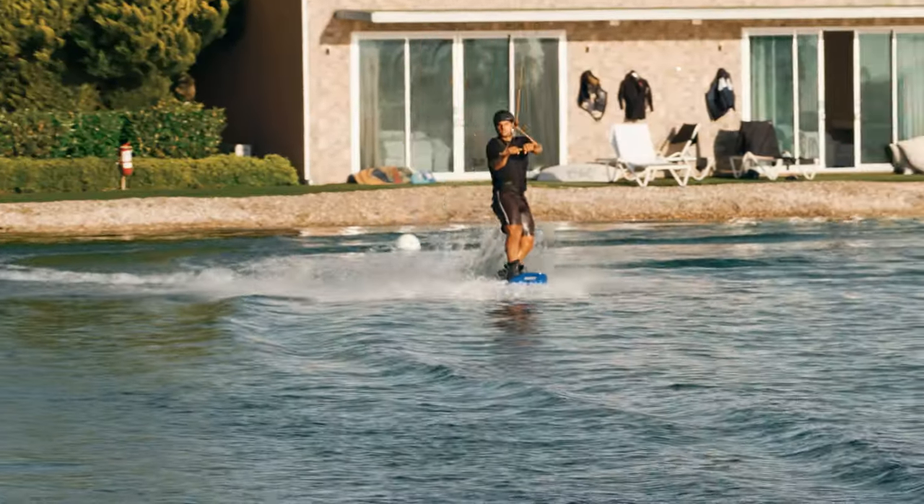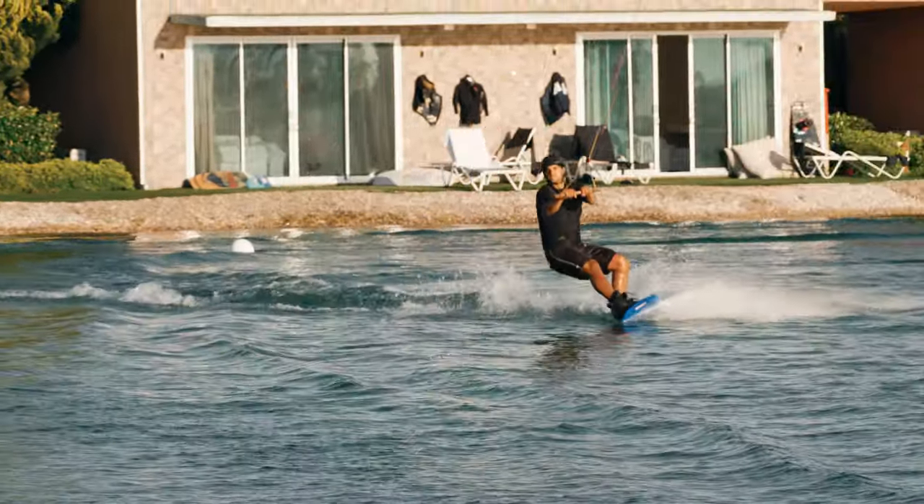A little heads-up for anyone out there: if you see somebody behind you trying an air trick like this, try to replicate the cut that they're doing. Otherwise you leave them lots of rollers, and it can be really frustrating when you're trying to go for an air trick and getting bounced around by the rollers.